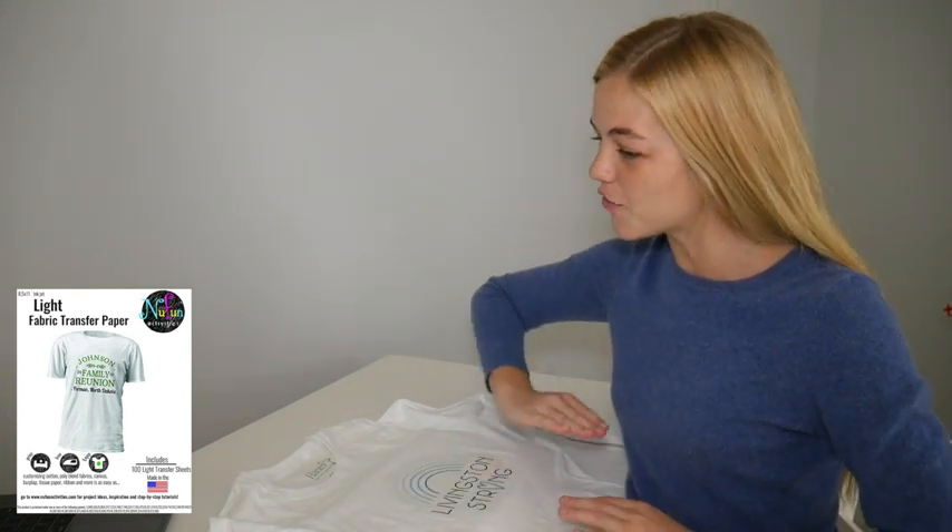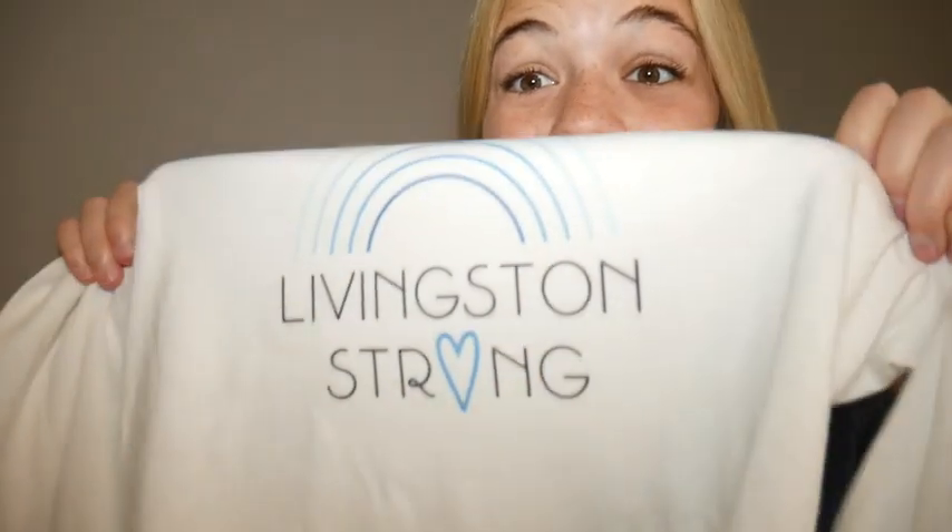If any image lifting is observed while peeling, stop immediately and glide the iron back over the transfer to heat evenly, focusing on the areas where the image is lifting. And there you have it — your own customized New Fun Light Transfer t-shirt.